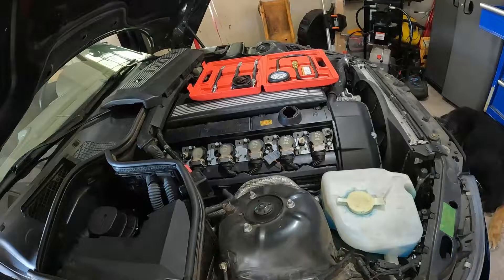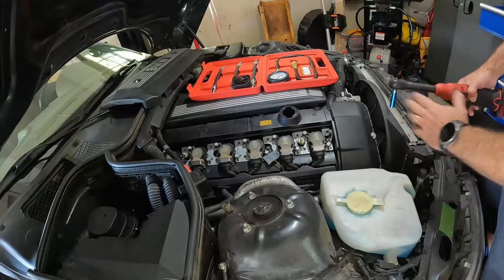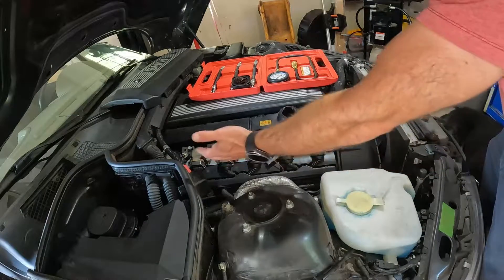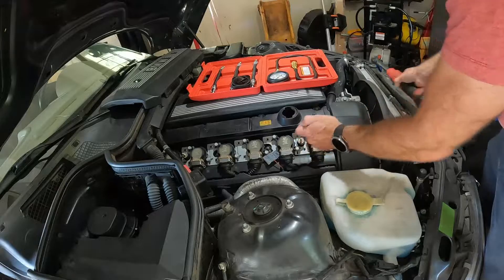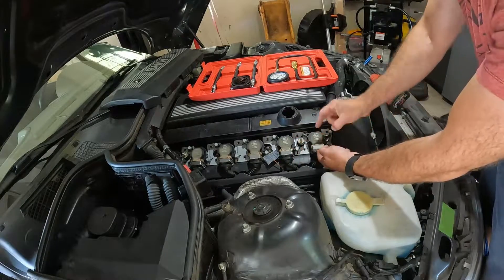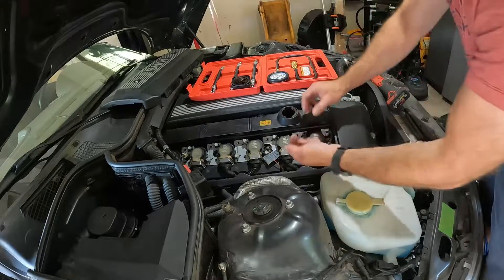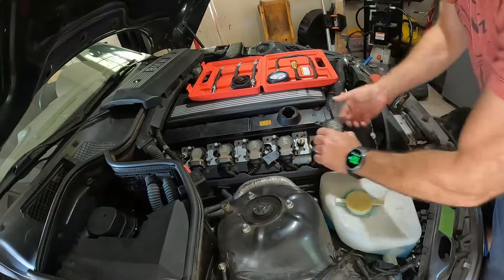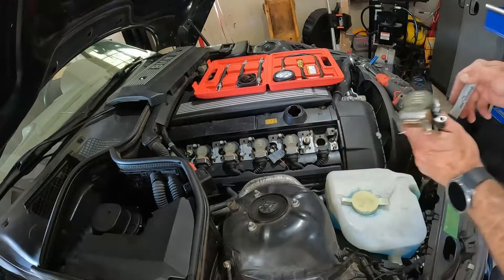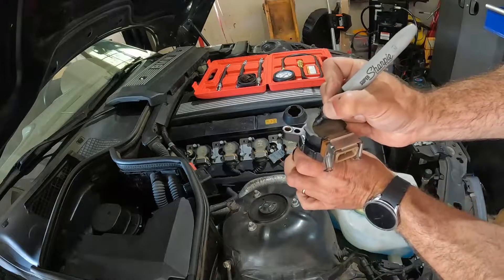On your vehicle you may want to warm it up before you do this step — it is a recommended step. I don't want to warm this up because I know I have a head gasket problem. You do have to remove all of the coils, which in most cases are pretty self-explanatory. On this particular car this lifts up, and the coil is removed. Quick little tip here: if you're chasing a misfire and you're taking your coils out, go ahead and number them.